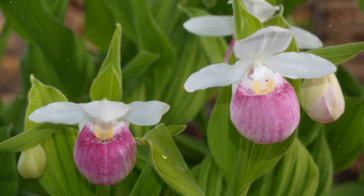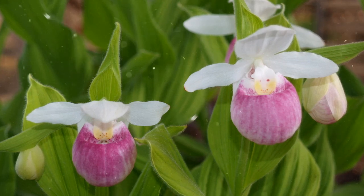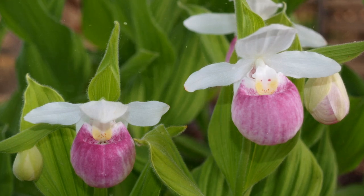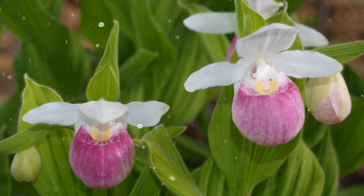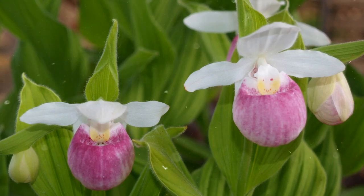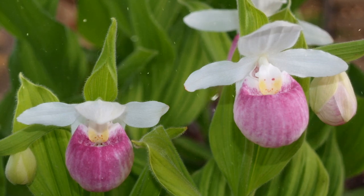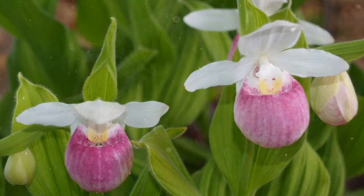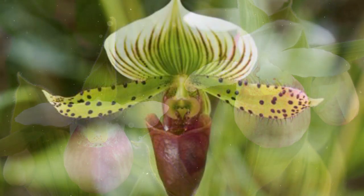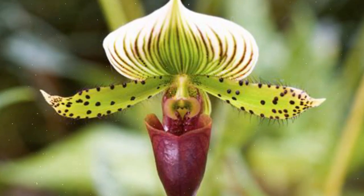Caring for Lady's Slipper Orchids. Lady's Slipper Orchids prefer bright, indirect light. Avoid exposing them to direct sunlight, which can scorch their leaves. These orchids typically prefer cool to moderate temperatures. Daytime temperatures between 60 to 75 degrees Fahrenheit (15 to 24 degrees Celsius) and nighttime temperatures slightly cooler are ideal.